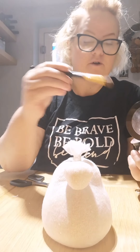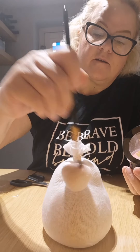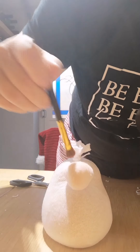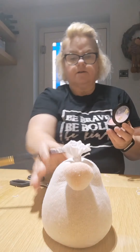Trim down any excess sock material around the nose. If you've got some blush or colored pencil, use a blusher brush to pink the nose up a little bit. Then we can move on to the next bit.